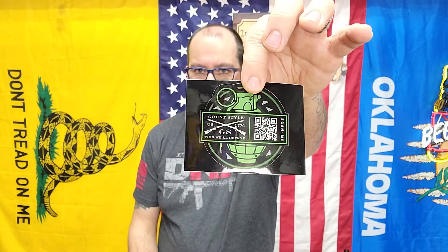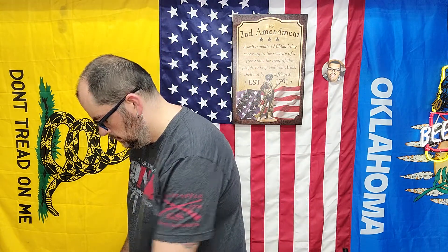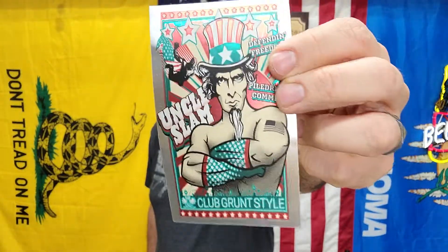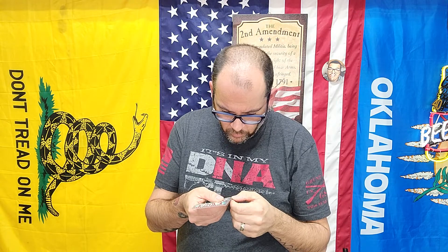I don't understand why they've been sending out these stickers. I've gotten three of them so far and they just go to the trash can. I don't see any use for them — no one wants a sticker that says 'scan this to go to the Grunt Style app.' The sticker is rather awesome though, kind of metallic, and cut around the words.